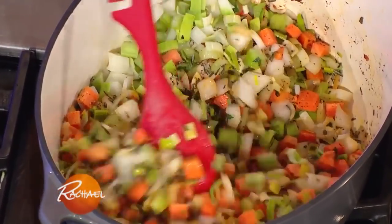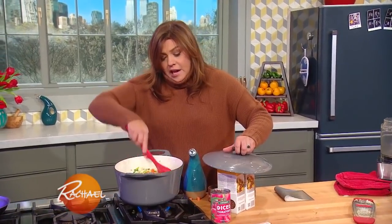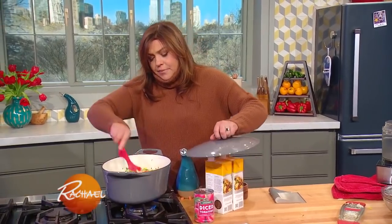When we come back, I'm gonna show you the pesto-like sauce I stir into the soup when we serve it, and we'll get everybody into the hot tub.